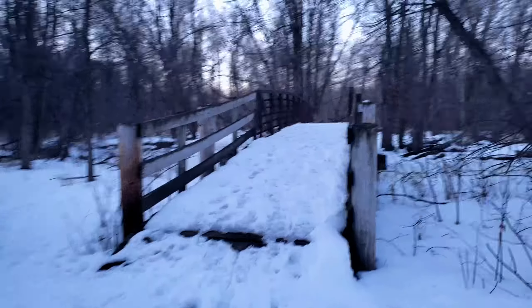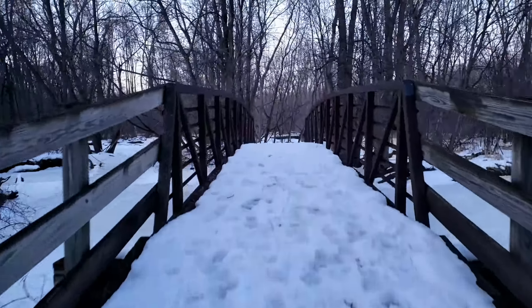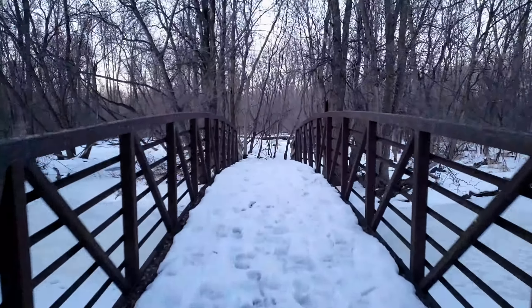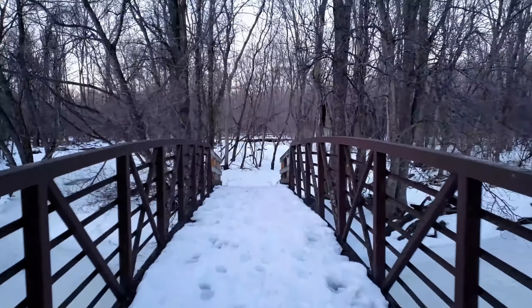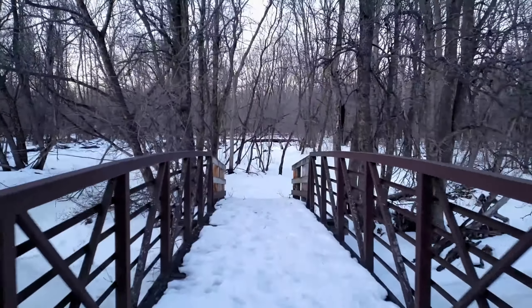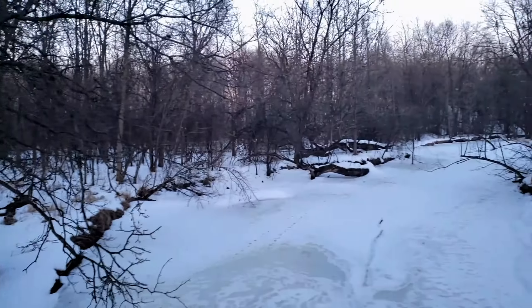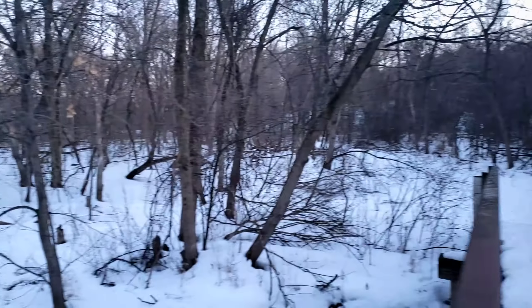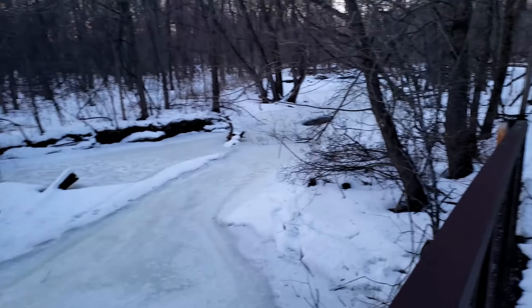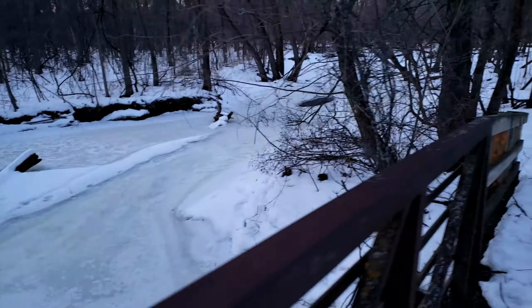Here is the bridge — probably going to slip on this ice. Look how nice this gimbal is — absolutely love it. Let's look over at the creek now. I get a nice panning shot here. I wonder what kind of fish are in this little creek. I can see small minnows, that's about it.